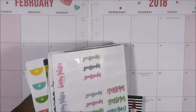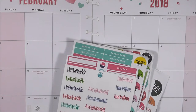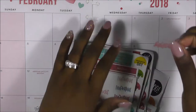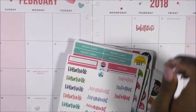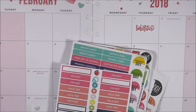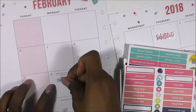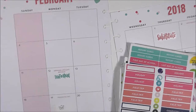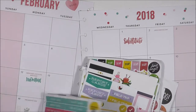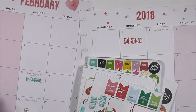The first thing I'm doing is grabbing my seasonal sticker book as well as my loose sheets. These sheets come from an old seasonal sticker book that I have from when I first started planning, as well as my teacher edition box kit stickers. I have a few stickers that kind of fell out of other sticker books, so I just keep all the loose ones together.